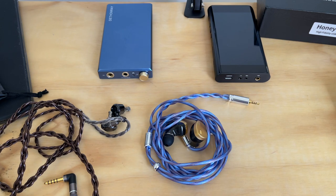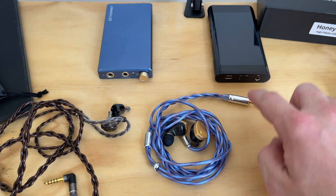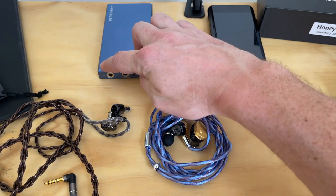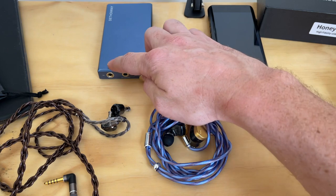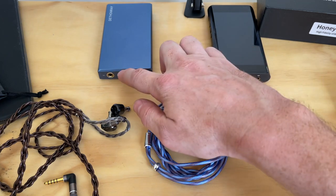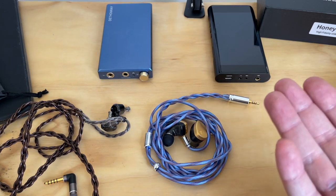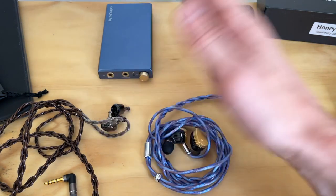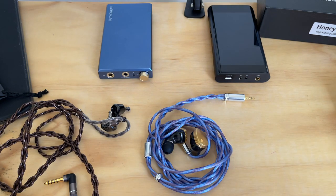So you might want to purchase something aftermarket for a more enjoyable experience. It also adds a little bling factor. Another reason is that connectors may not be suitable for your device — for example, this is a 2.5mm balanced cable, but the Dethon Ray H1 has a 4.4mm balanced connector. You'd need an adapter, and good quality adapters like DD HiFi can cost $20-$30, so spending an extra $60 for a full cable makes sense.